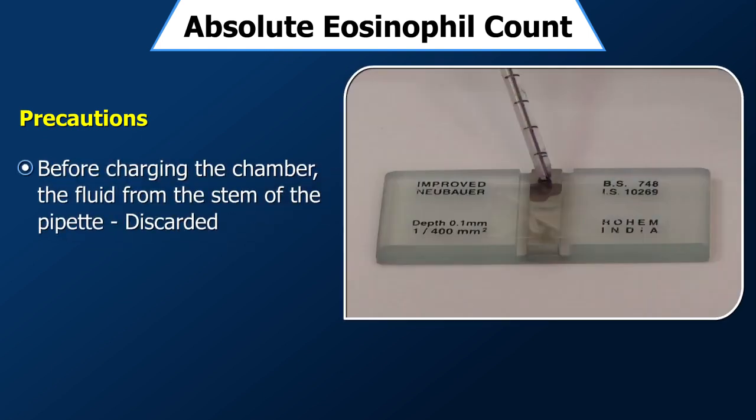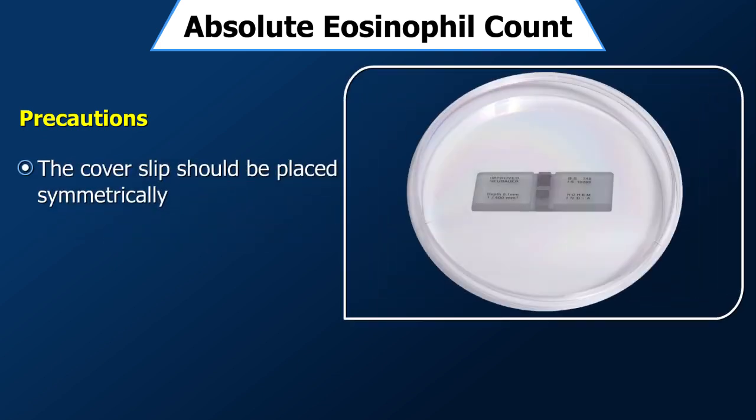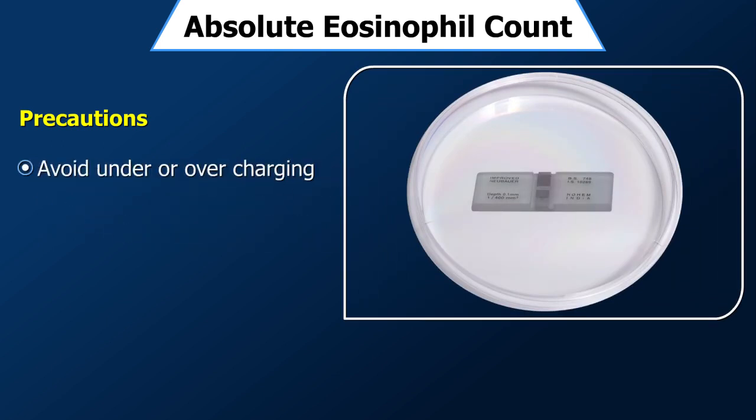Before charging the chamber, the fluid from the stem of the pipette should be discarded. The cover slip should be placed symmetrically so as to cover the ruled area completely. There should be no under- or overcharging of the chamber, as the count will be low in both cases.